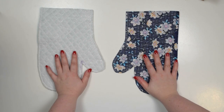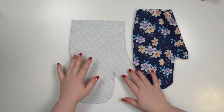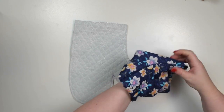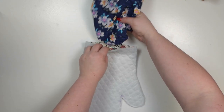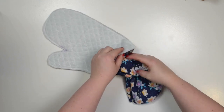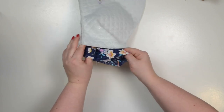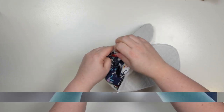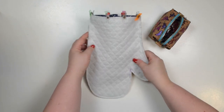Once you have your lining and external pieces ready, turn the lining right side out. Then line it up inside the external piece — make sure you have your thumb on the same side on both the external piece and the lining piece, and then insert the lining inside. Line up your side seams and clip everything in place so you have your lining inside. Now take this to the machine and stitch around that opening using one centimeter seam allowance.